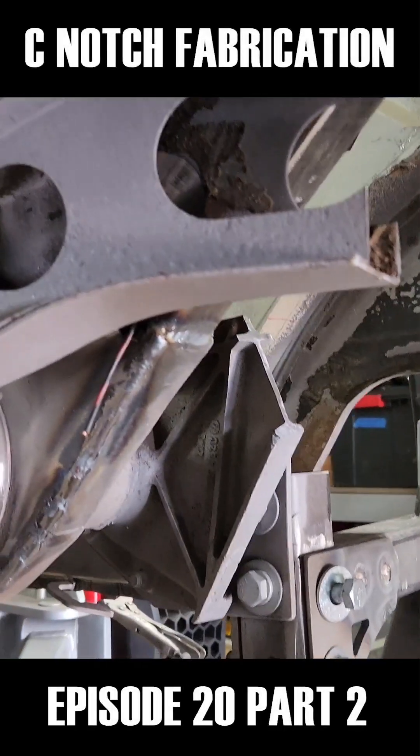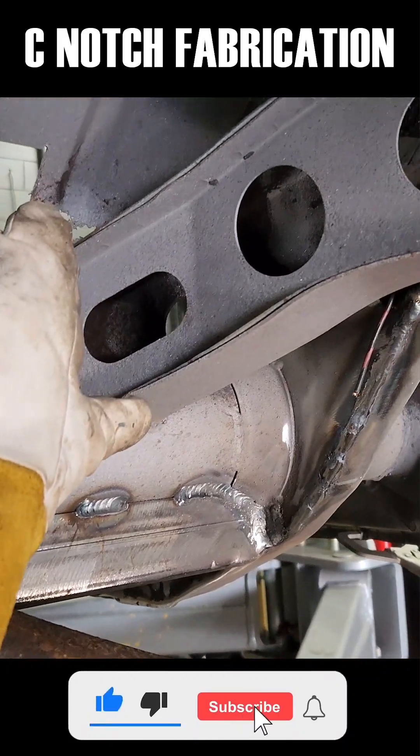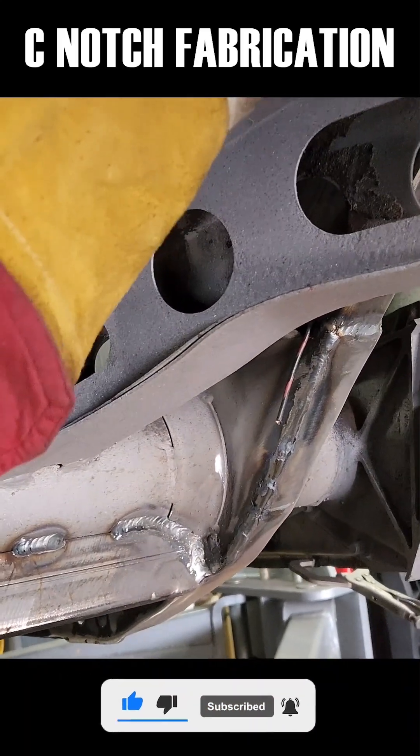It's still hitting there but that's getting cut out. I'm going to cut this here and just stick a piece of 2x2 square tubing up under here.